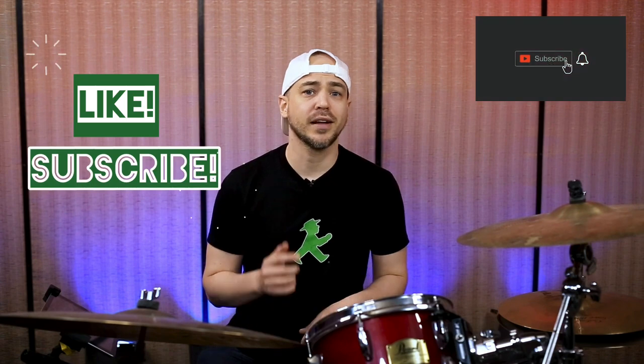If this video is helpful please click the like and subscribe, and click the bell to keep up with new lessons. Let's get to the drums.